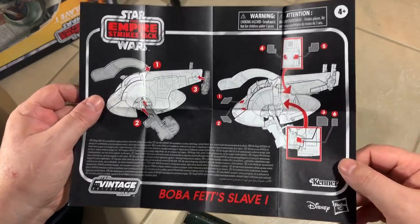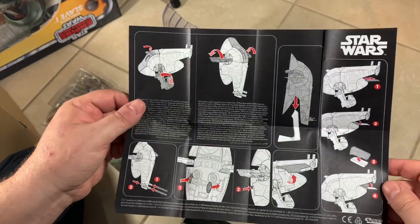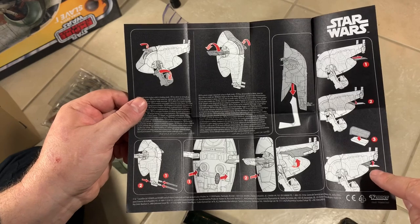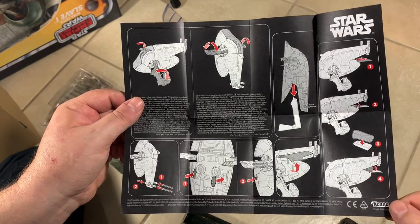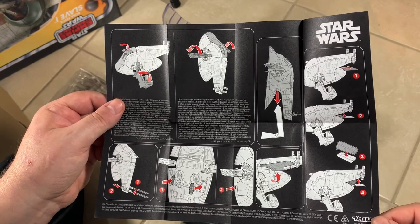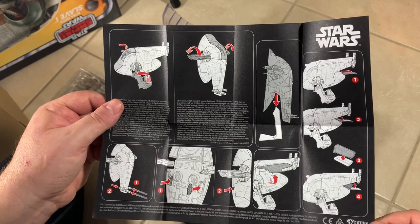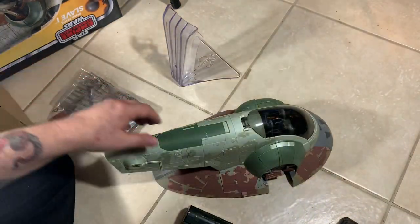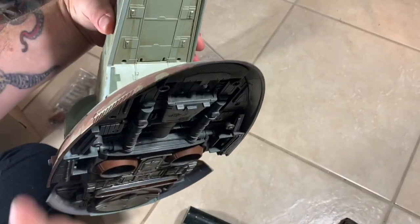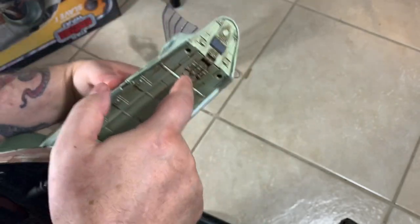The stickers are a little trivial because the paint job on this is done so well, I'm not sure you need them. The instructions show the guns, the bombs, the way the hatch works in the front, and the way the wings work with the cockpit. Pretty clear and nice instructions, nothing obscure. I like it when they have good instructions.